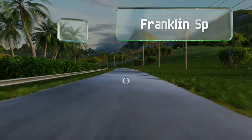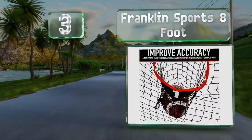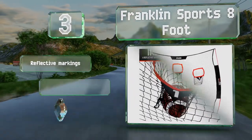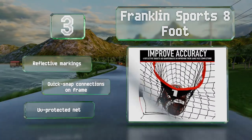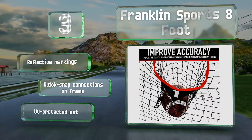Nearing the top of our list at number three, the Franklin Sports eight-foot offers a large barrier to catch missed throws, making it easier to collect balls. Pockets placed at the shoulders, chest, and waist each help to enhance drills and improve target identification. It features reflective markings, quick-snap connections on the frame, and a UV-protected net.